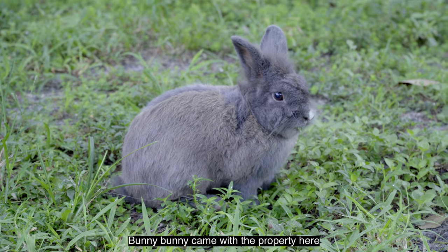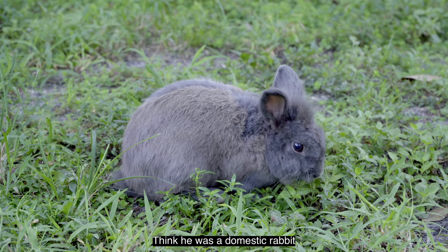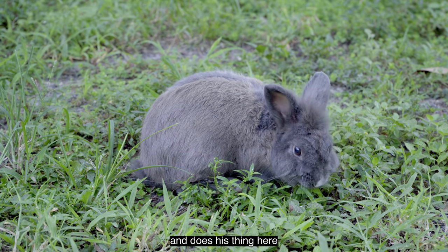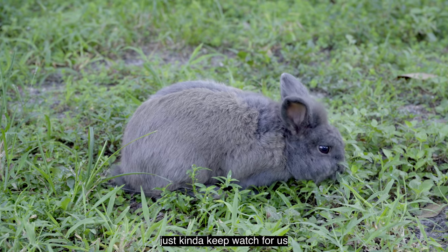Bunny Bunny came with the property when we purchased it a couple of years ago. I think he was a domestic rabbit that the previous owners may have let go on the property. He just kind of hangs around and does his thing here, doesn't really bother our garden, just kind of keeps watch for us.